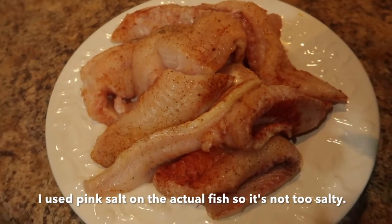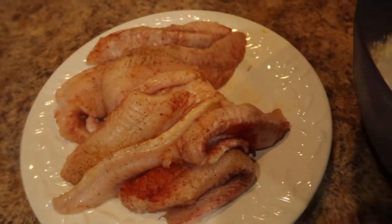So I also season up my fish. This is a lot of fish, so I may end up freezing some of it.